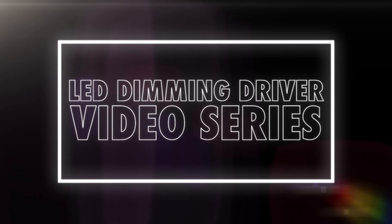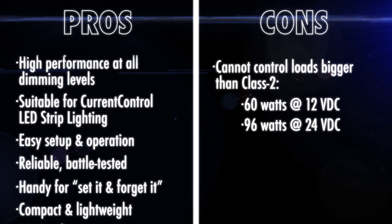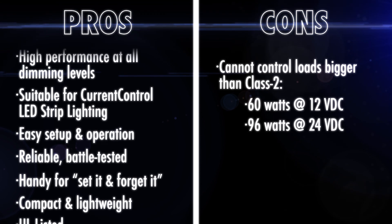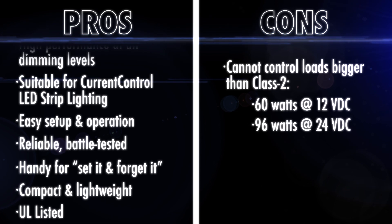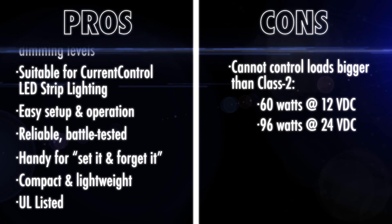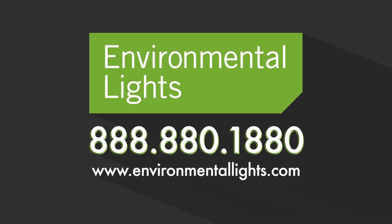For more information, see our other videos. In summary, here are the pros and cons. If you have questions about our industry-leading and innovative line of LED drivers, give us a call. You'll be able to speak with an expert who can tell you exactly how to achieve success in your next LED lighting project.